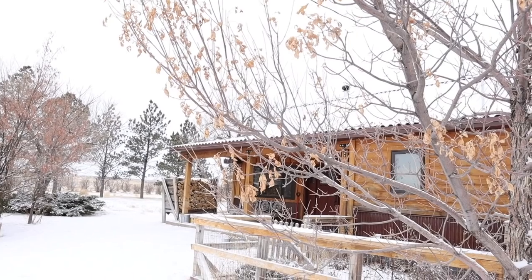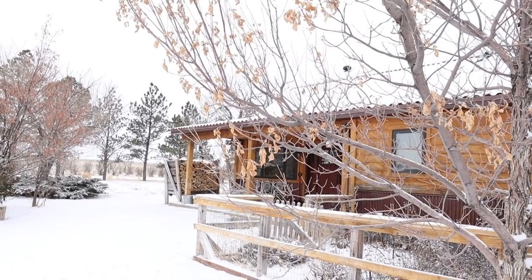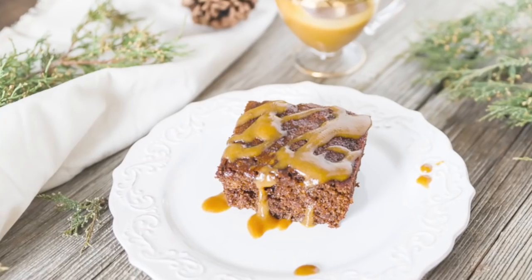It is a cozy snowy day here on the homestead, so I'm going to be making one of our favorite old fashioned Christmas treats: gingerbread cake.